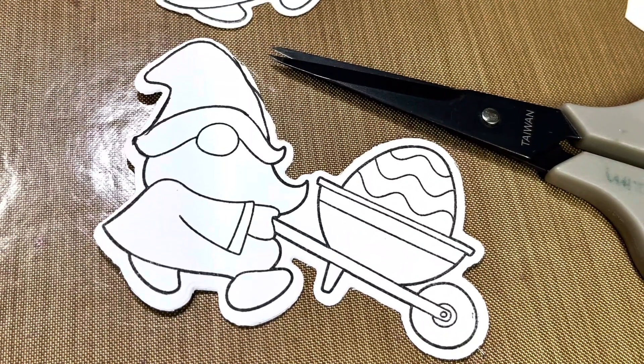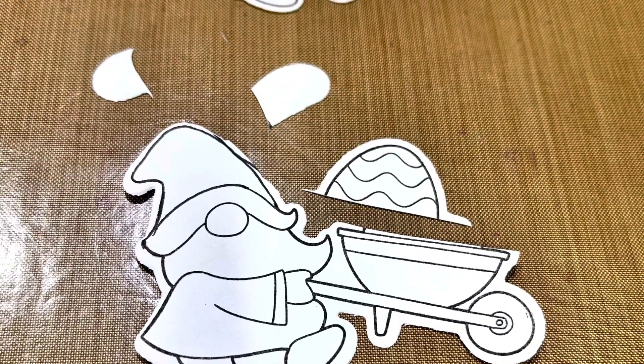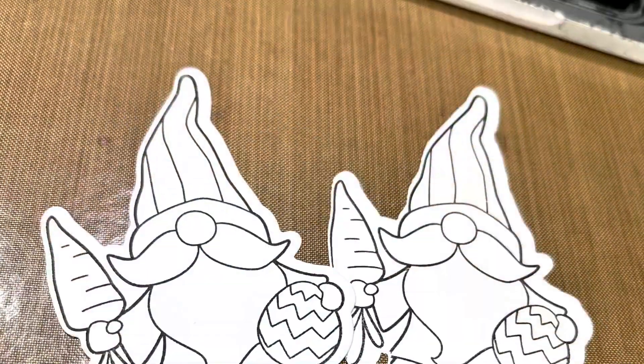I snip off those ears. Well, if he's not going to be an Easter gnome, he doesn't need that egg in his wheelbarrow, so I snip that off as well. We're going to add some stuff in there later.